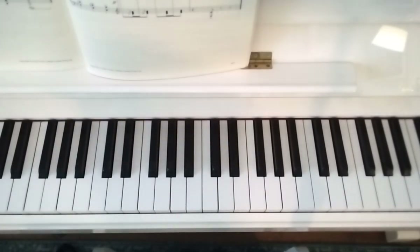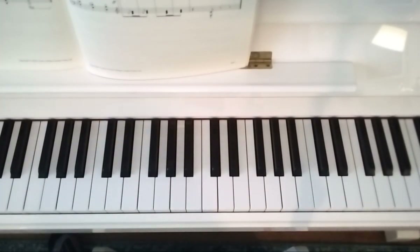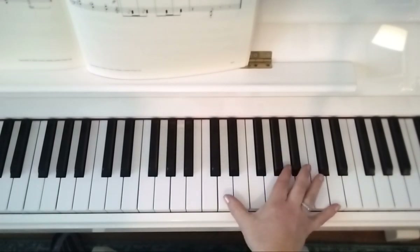This is Grade 8, Exercise 3C, Conflict Resolution, and I'm going to explain the right hand.